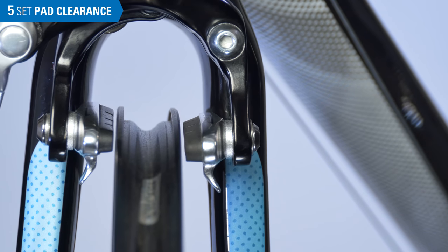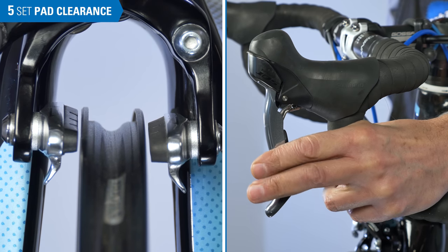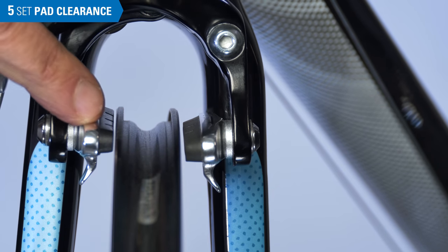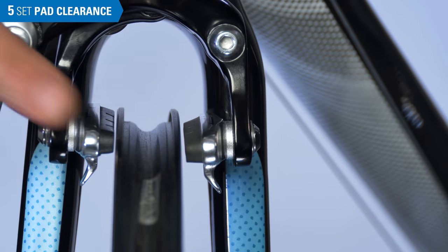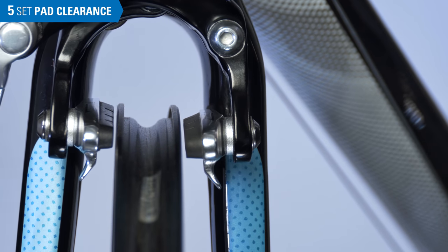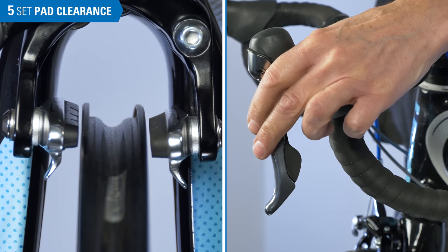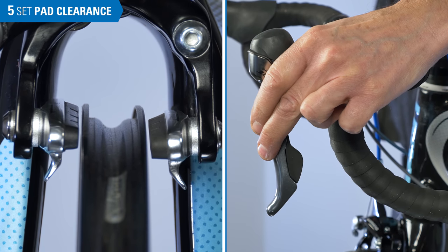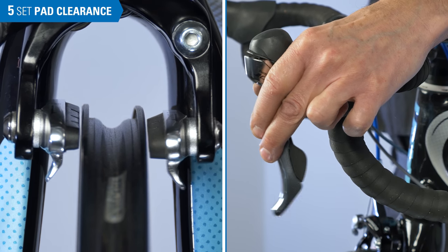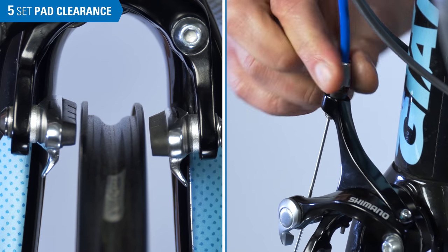Now we set pad clearance. Begin by pulling the lever with force to test the cable pinch bolt and settle in the cable system. Next, set pad clearance — the gaps between the rim and the pads. Don't worry about centering the pads; that will come next. Set pad clearance not by looking at the gaps, but by feel up at the lever. A brake that is too tight will mean that we are just barely squeezing the lever and the pads immediately contact the rim. In this case, bring the barrel adjuster down into the brake, which gives us more cable slack and moves the pads away from the rim.